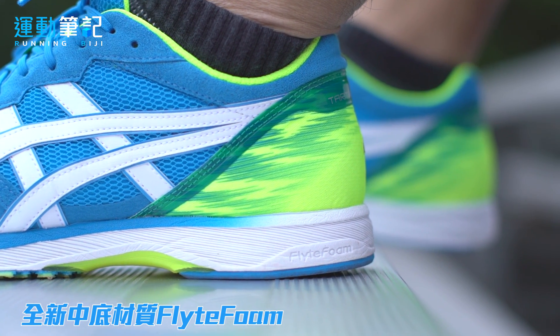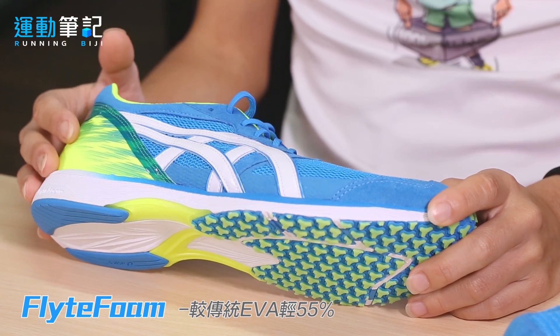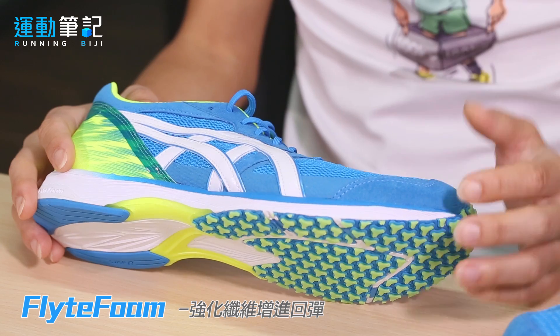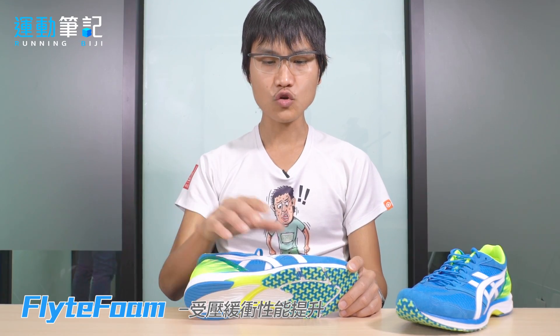Flight Foam取代了过往一直使用的Solyte材质，以这个全新世代中底为Tarther 5提供不一样的跑感。这个中底比过往传统EVA减轻了将近一半以上的重量，本身非常轻，但也能保有很好的回弹性。不过因为较轻，落地回弹的感觉有些跑者会觉得没有过往来得扎实。